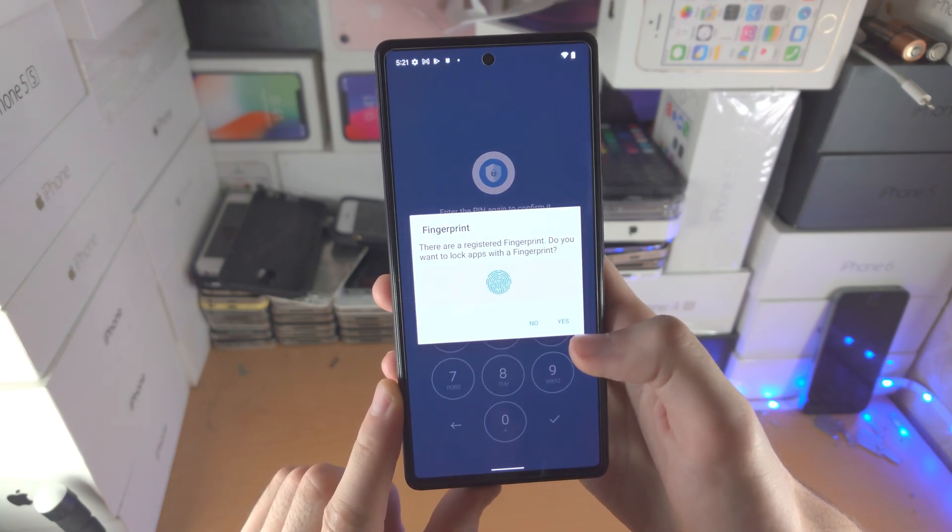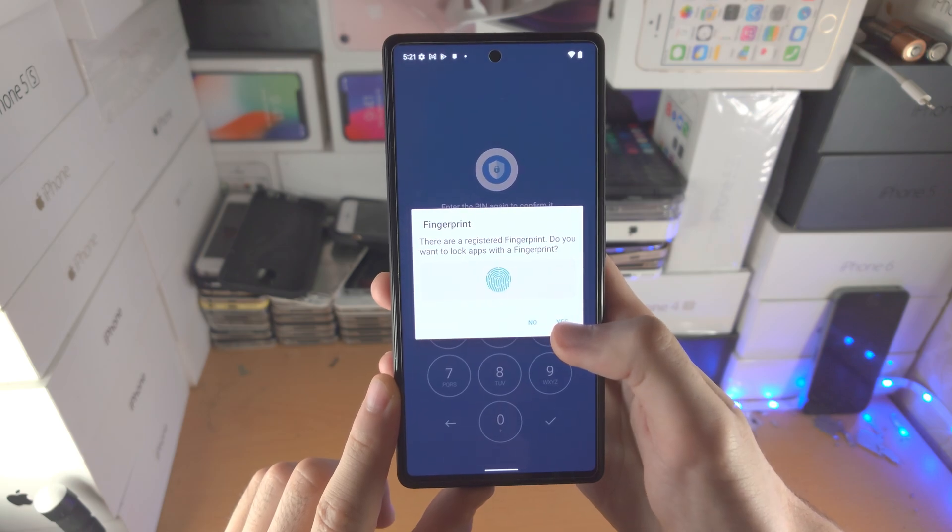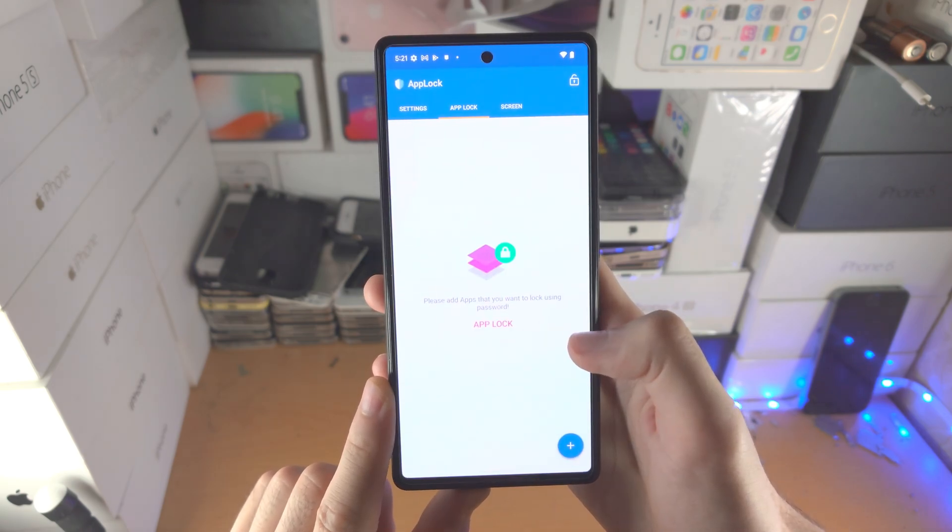So I'll confirm the PIN again. It's going to say there is a registered fingerprint. If you want to, you can tap on Yes to enable fingerprint. So I'm going to do that now.